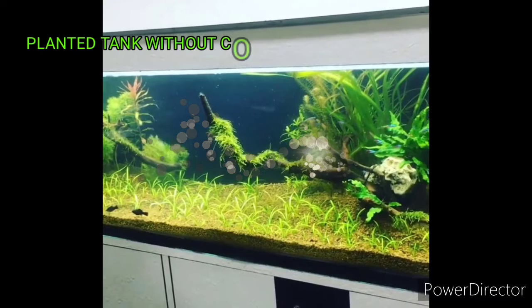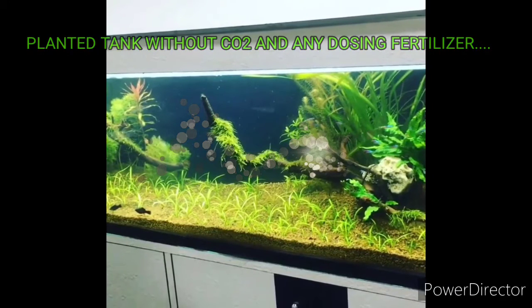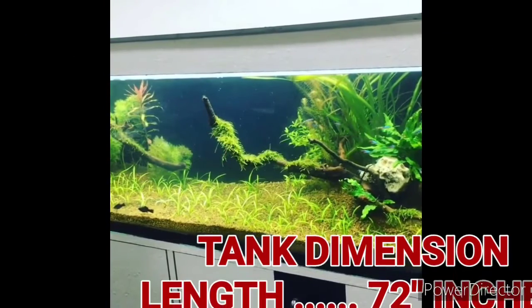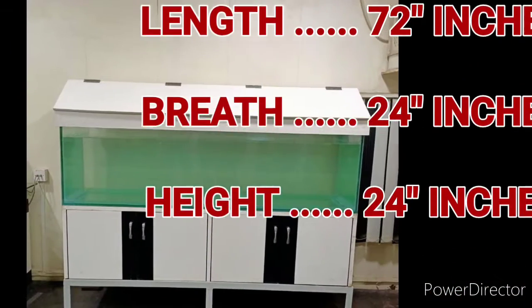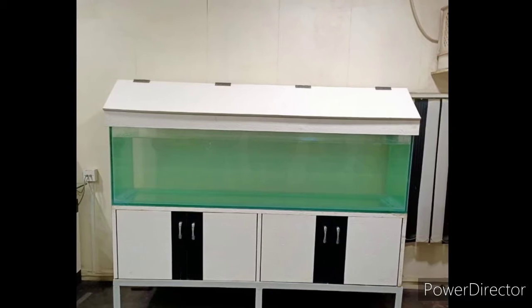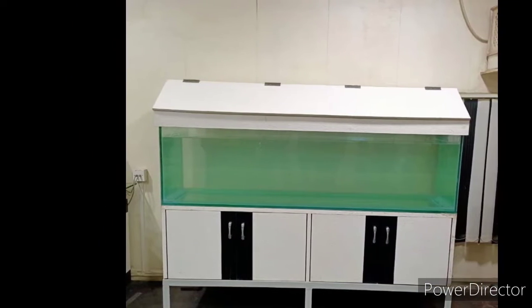First of all, I will tell you that without a chiller, you can set up a planted tank. This tank is 5 feet by 2 feet by 24 inch height. You can see it on the screen — no chiller, no CO2, nothing. I have used bare lights.